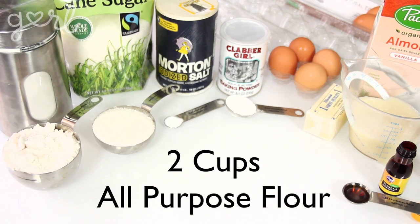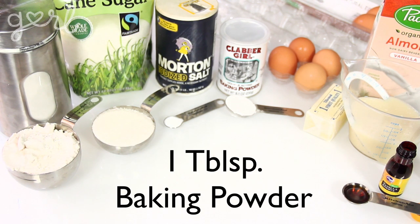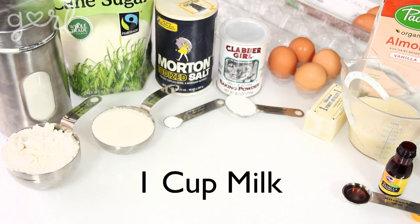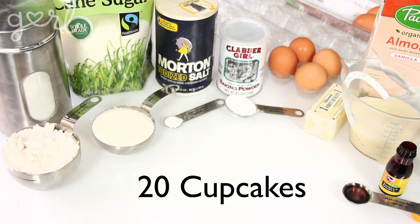For your batter, you're going to need two cups of all-purpose flour, one and a half cups of sugar, a quarter teaspoon of salt, one tablespoon of baking powder, four large eggs, a half a cup of butter, one cup of milk, and two teaspoons of vanilla extract. This amount should make about 20 cupcakes.